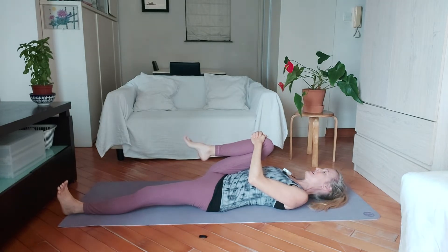So do three circles on this side with your foot around your ankle, and three circles on the other side.